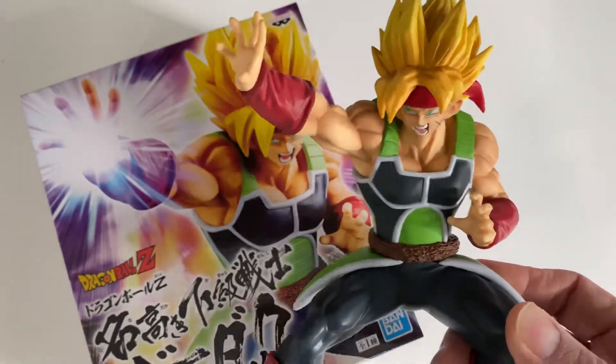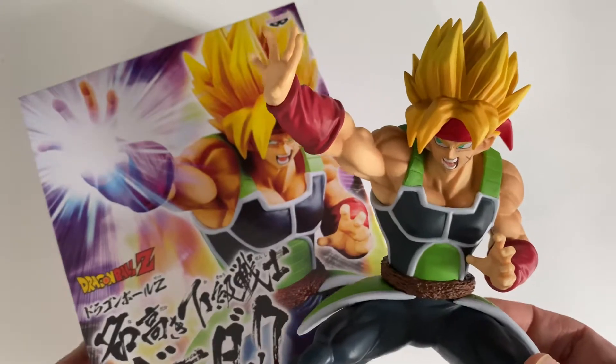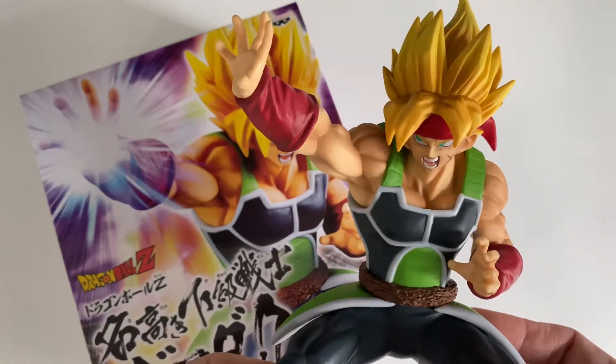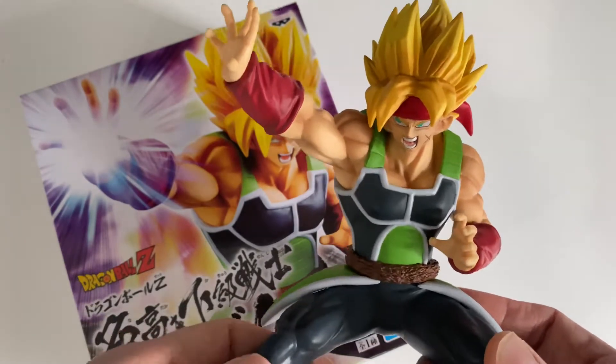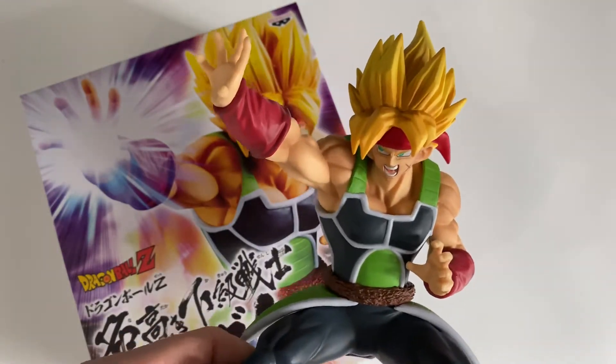So leave a comment, press the like button, subscribe to the channel, and one of you guys will get this figurine sent to him or her free of charge. Get going and I hope I see you later on the channel.